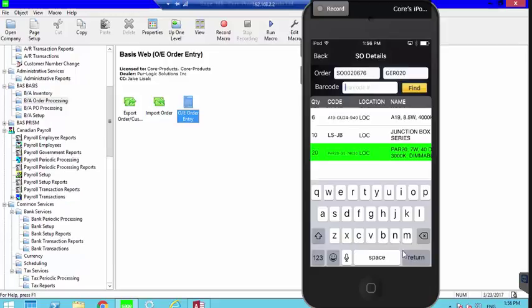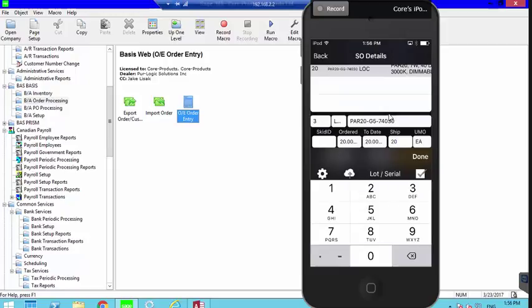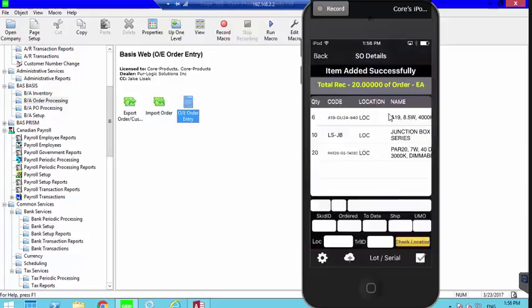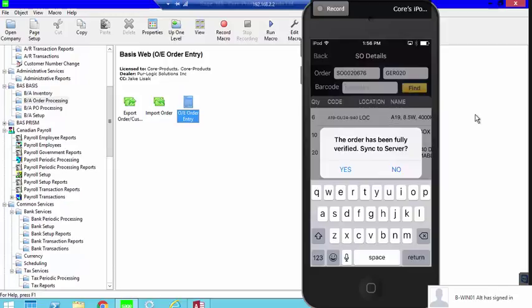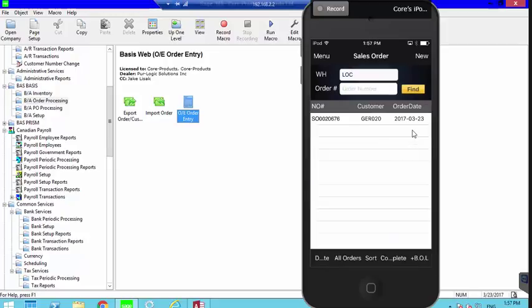I want the order to go back to white, so I pick the item and enter six again to confirm what was shipped. Then I do the same for the 20-quantity item — it could be entered as 5+5+5+5 or any combination. Once fully verified, the system confirms the order has been fully verified and syncs to the server. I click Yes, and the order remains on the device until I go back and delete it.